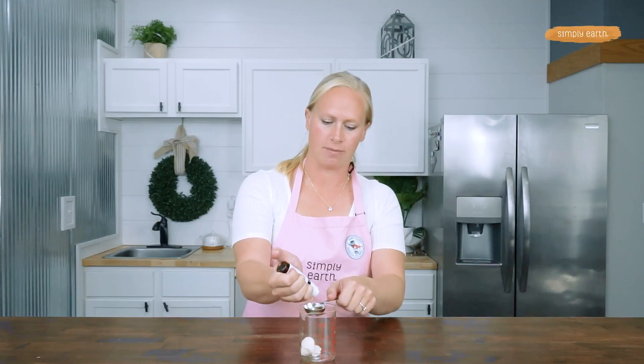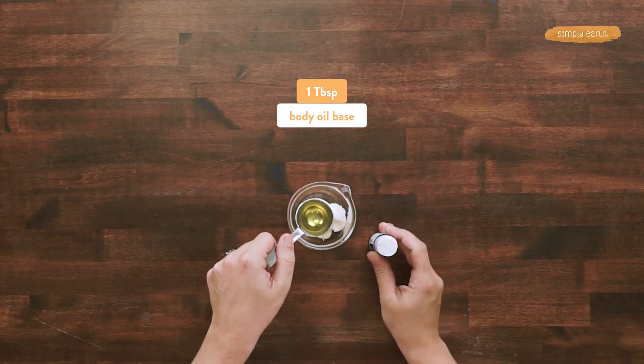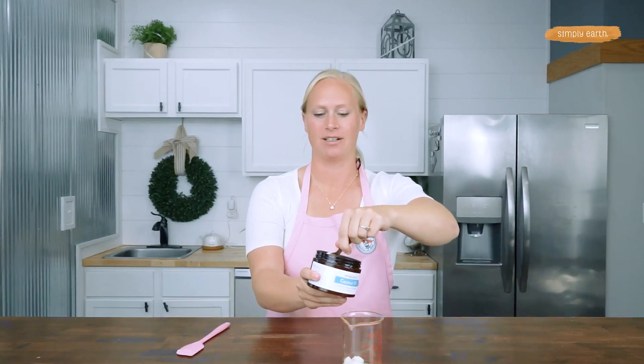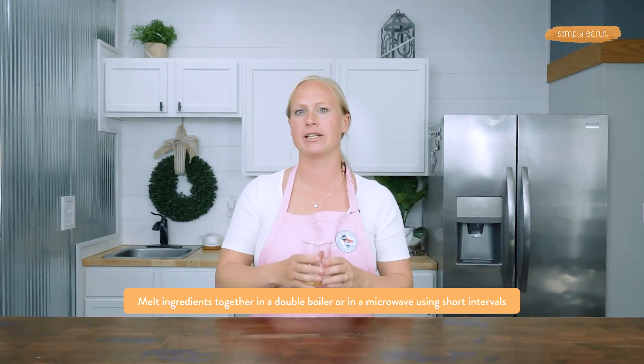Add one tablespoon of body oil base — this is simply a custom blend of carrier oils that's great for diluting essential oils and feels great on the skin. Then add a half tablespoon of solid coconut oil. You can swap this out with another butter, like more mango butter or shea butter. To melt, use short 30-second intervals in a microwave, or a double boiler for more control over the melting process.